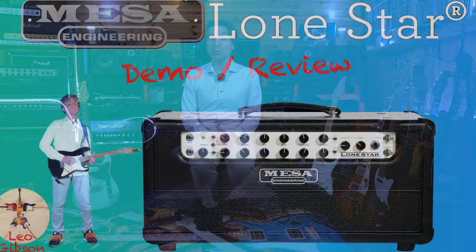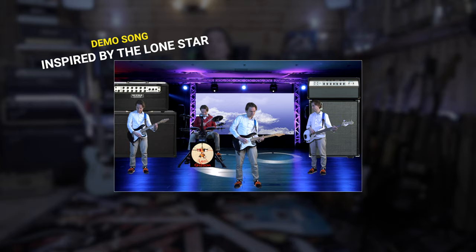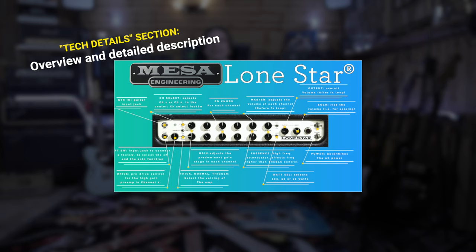Hello everybody, my name is Leo and with this video we will share a demo review of the Mesa Boogie Lone Star, which is an amp I wanted so badly for many years and is also actually the amp used by one of my favorite guitarists, Andy Timmons. As always, we will start with the demo song, then briefly describe the main characteristics of the amp before describing in detail the functionalities, the knobs, and so on. We will then hear the amp sounds more clearly and finally I will give you my two cents. I hope you enjoy — please don't forget to subscribe and hit the notification bell!